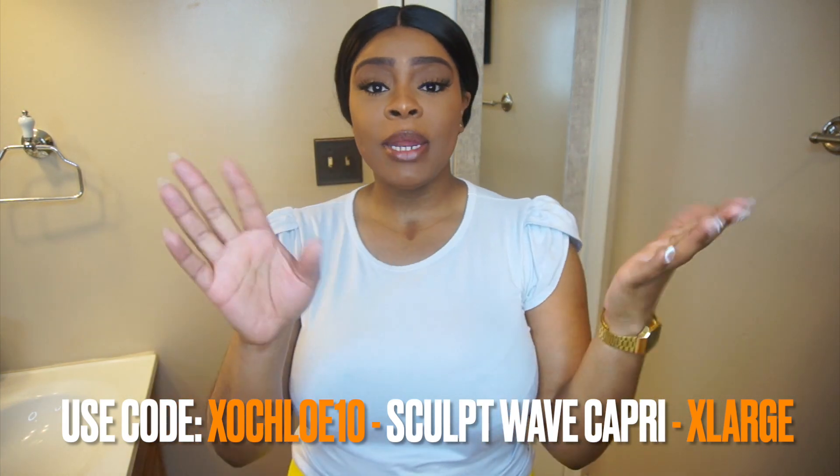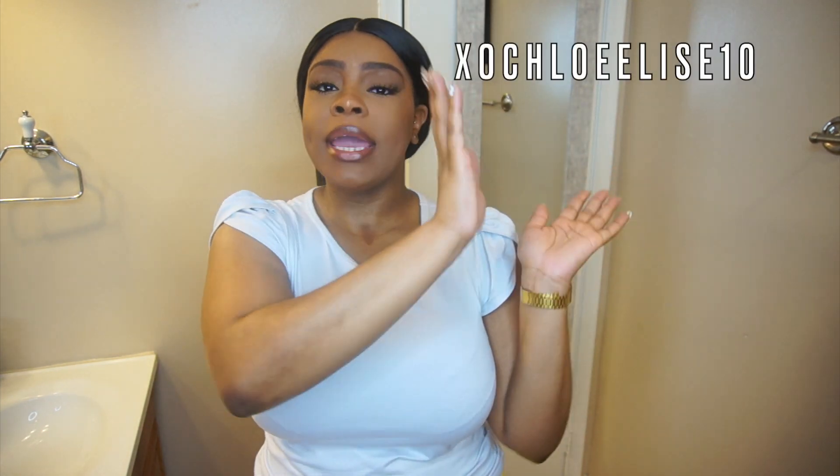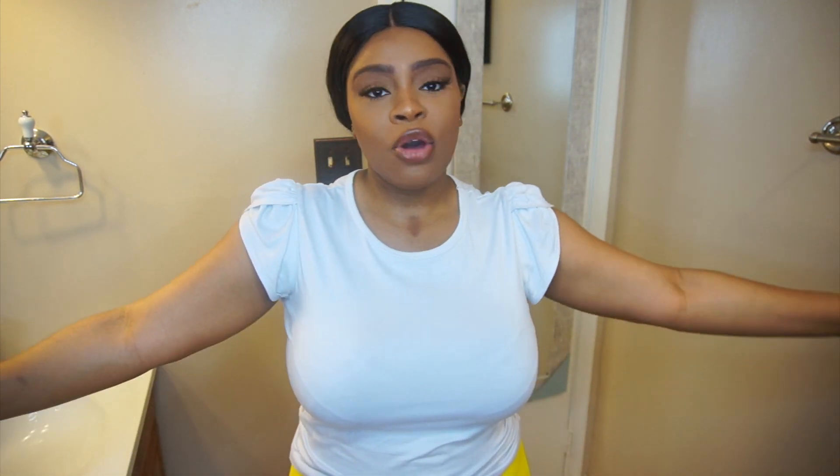Thank y'all so much for watching this video. Let me know which one you think helped with my cellulite more — was it the Super Wave Power Short or the Sculpt Wave Capri? Make sure you leave me a comment down below of which one is your favorite. And are you following your girl on the Instagram streets? If you are not, please follow me at XOChloeElise. I forgot to put the coupon code for Honey Love — it's in the description box. Get y'all coins, get it shipped straight to your house. Let me know if there's any other shapewear videos you would like me to try on, and I'll talk to you all next time. Peace.